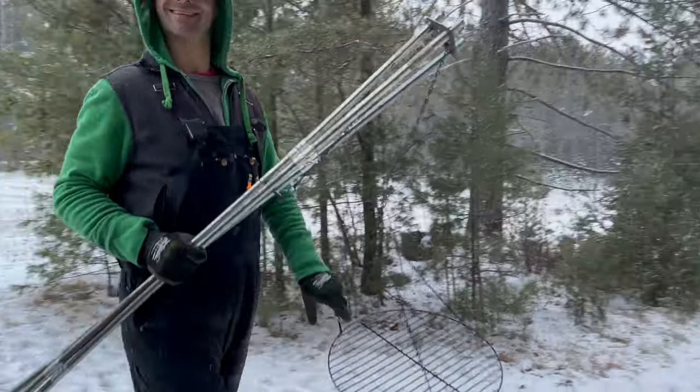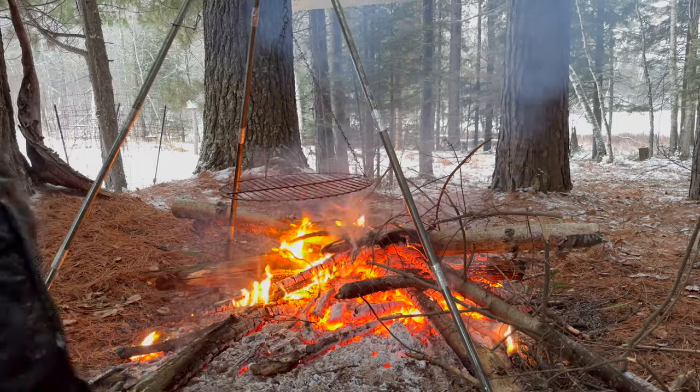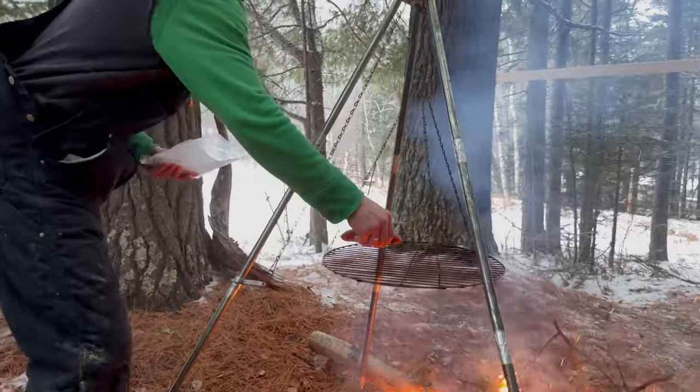We're supposed to get like seven inches of snow. We are starving because we haven't eaten anything. My coworker Matt — we bartered some honey for some venison polish and some jerky, and we've got two left. So we're going to eat those.